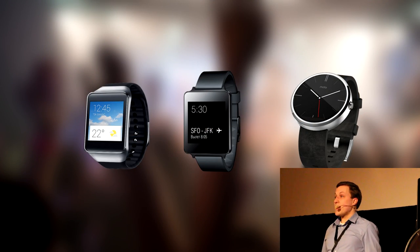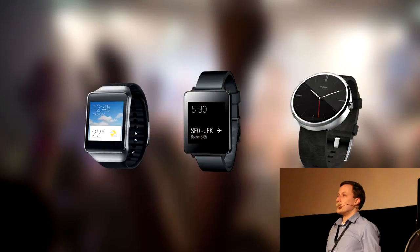Android Wear. Who here has an Android Wear device? I see all sorts of risks going up in the air. That's great. So about five or six, maybe something like that. Who here knows about Android Wear devices? A whole lot more.